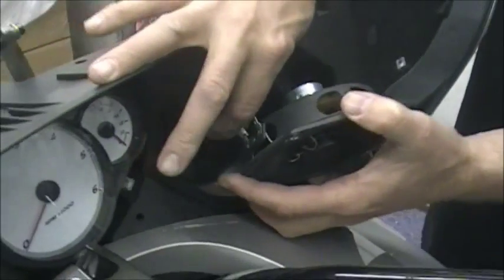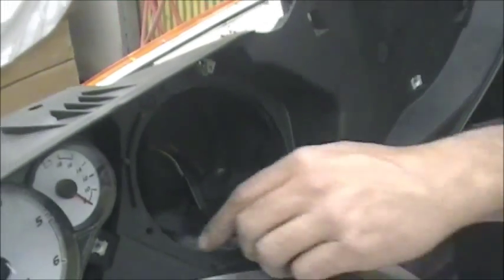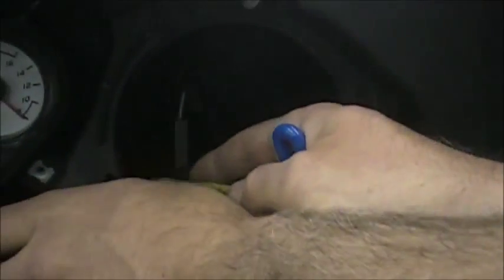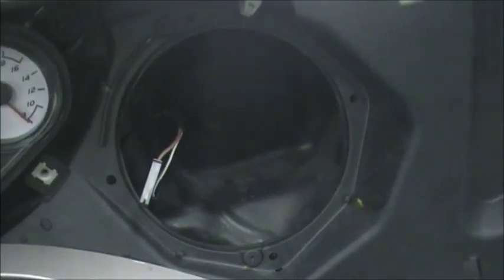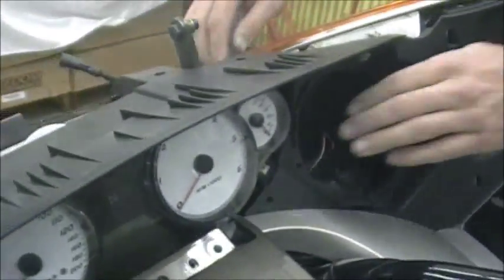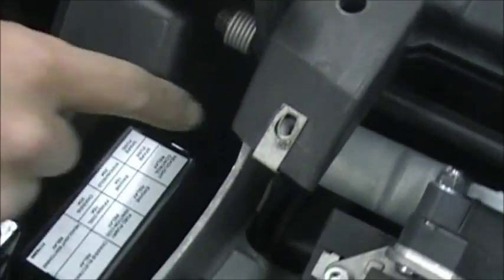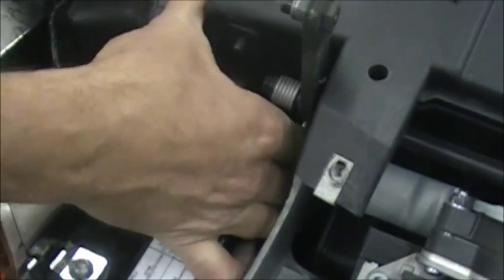Do the same thing on this side — disconnect the connectors off the back. This one's a little bit easier. They have a grommet around the wiring that you have to force through the hole. You can use your wrench or a screwdriver — just kind of force that grommet through, being careful not to pinch the wires. It's a feel thing — you just have to push it through.